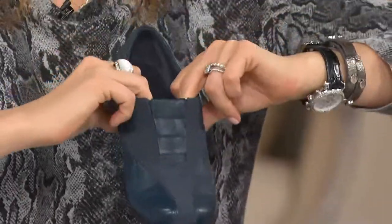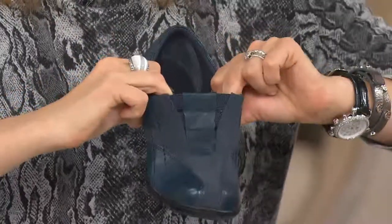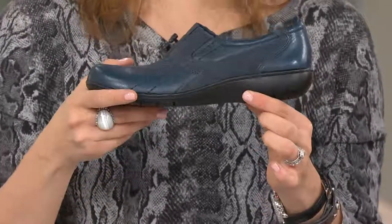You also have triple gore in the front. This is a slip-on with incredible give and adjustability. We could have easily called this the Ashland Bingo because it's on a low wedge that is the Ashland. We just didn't, but this is that really popular bottom that our today's special value is inspired by.